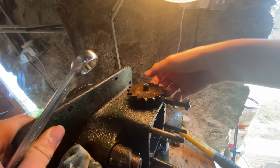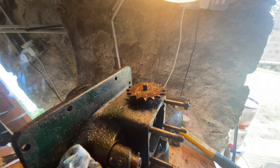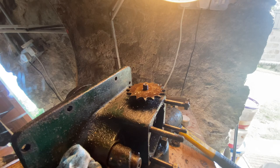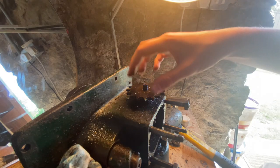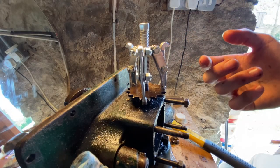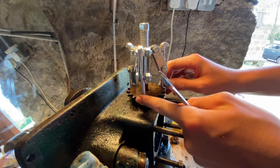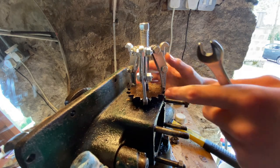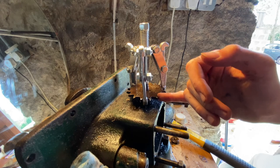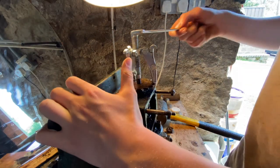Now the cog will be able to come off. I think when taking cogs off you need to use gear pullers to get them off, so I'll attach my smallest one. I don't really know much about using these gear pullers - I've just got them attached on the inside bit of the cog. I guess I'm just meant to tighten this bit here.